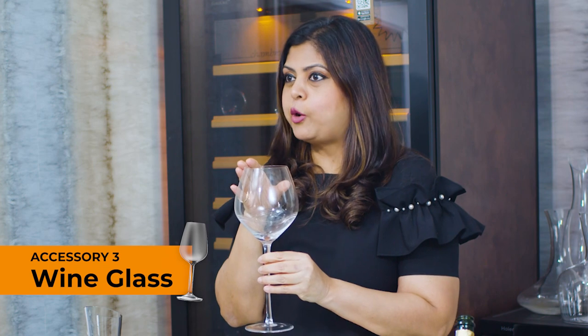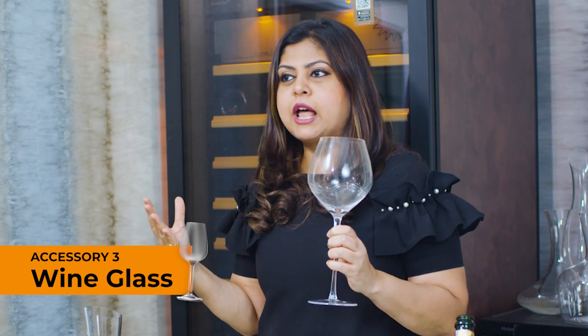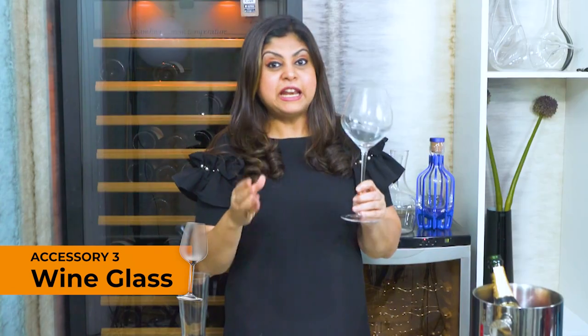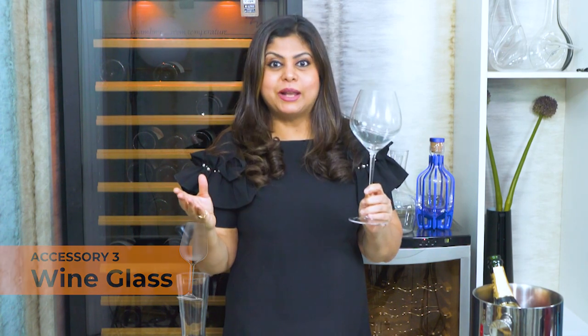You want a broad base and a narrow rim. They come in a variety of styles and a range of quality levels, with so many different brands offering different shapes for different styles of wines, but at the very least what you need is a basic wine glass that does its job just as well.